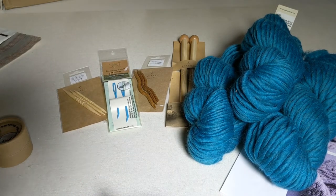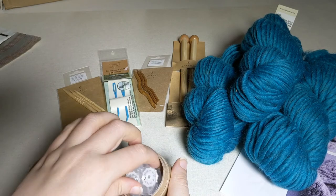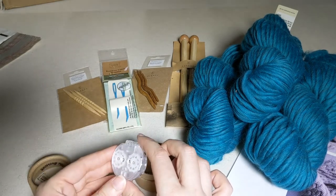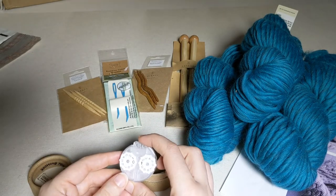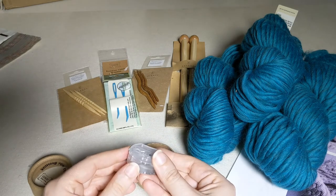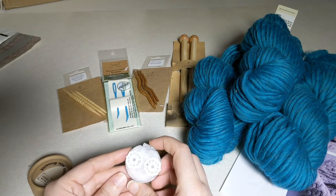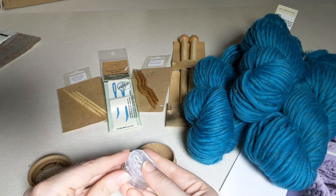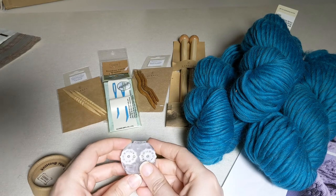We have some optional notions — things that I love to use and recommend, but that are not necessary, so it's up to you. One of them is a row counter. With cable projects it's really important to keep track of where you are so you know when to cable or which stitches to do. This is the Coco Knits row counter — it's magnetic on the back so it attaches to the Maker's Keep or other magnetic bracelet, and you can click it forward easily. One of my favorite features is the locking feature: when you toss it in your bag you can lock it so it won't move anymore.